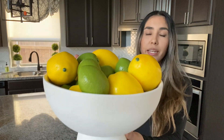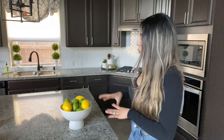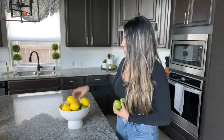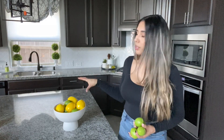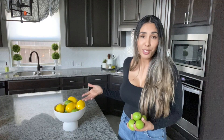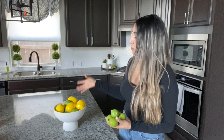Besides green apples, there are other items you can use to welcome spring and brighten up your kitchen. Here I'm using faux lemons and limes — I bought these from Target last year and I really like the way they look in this bowl. It just gives it that brightness and color. If you want to skip the limes, just lemons also look really good. You can also fill it up with faux pink roses, which would look very cute. Or you could fill it with large pastel Easter eggs — like vintage rustic ones from Michaels — which would be a perfect piece to have during April for Easter.